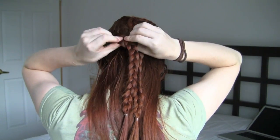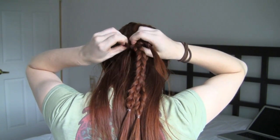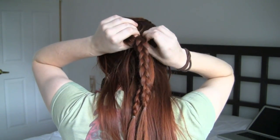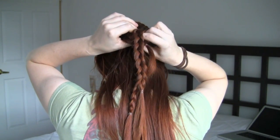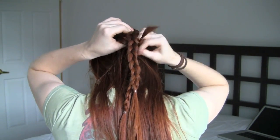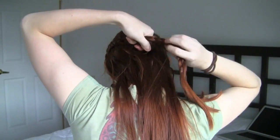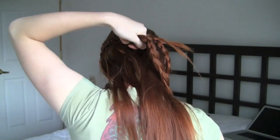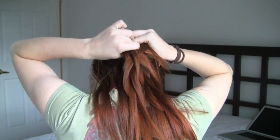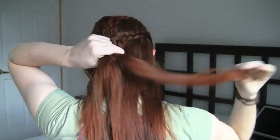We're also going to combine these braids. Since there are three rather than two to combine, we can just release the elastics and use each braid as a different strand, but sometimes this lets the braids loosen too much. What I'm doing here is combining all three left strands, middle strands, and right strands, and then braiding with each of these new sections. Braid down several inches past your shoulder or until the ends of your hair, whichever comes first.